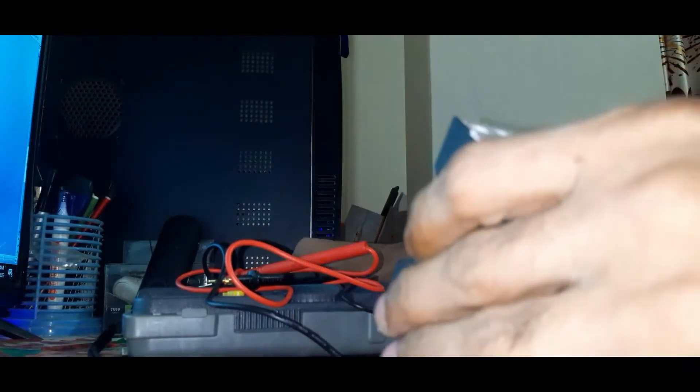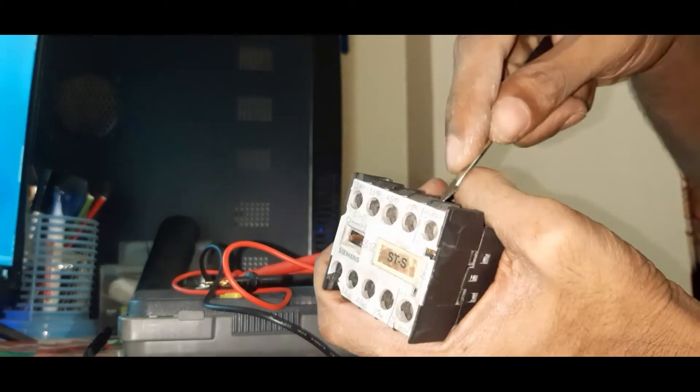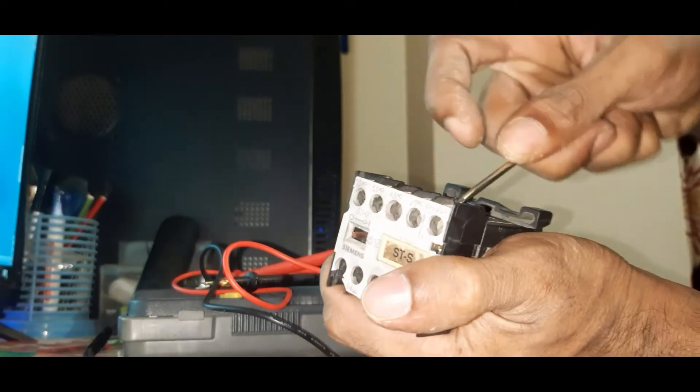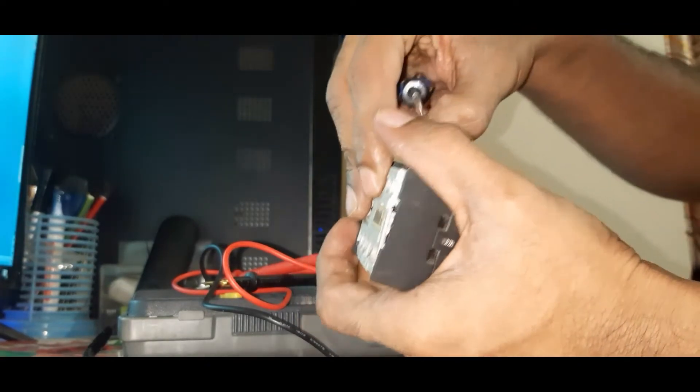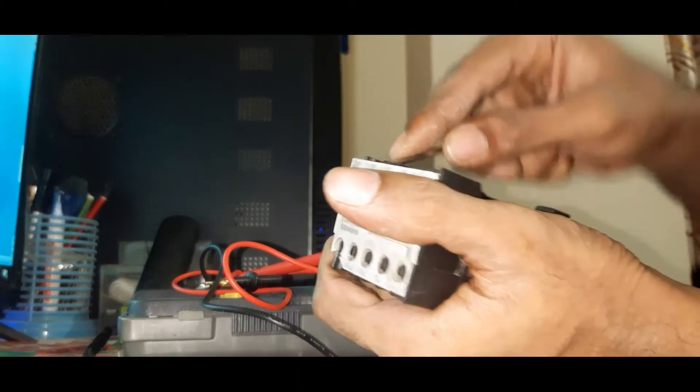So now we will open it. First we open the top cover. It's too hard. Okay, we can see inside.